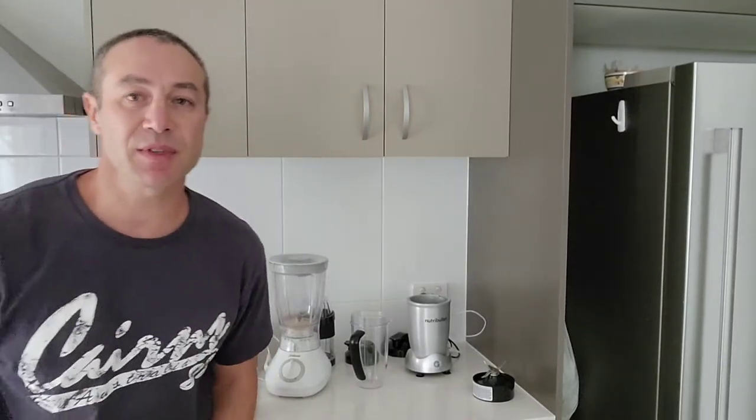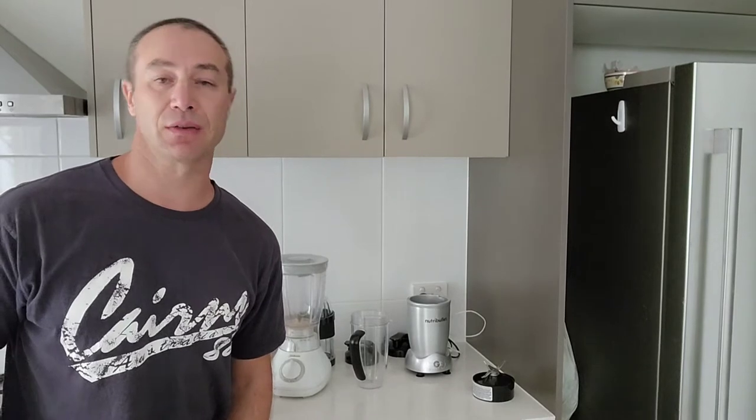Hello my friends and channel subscribers. Greg here from Brisbane, Australia with another uncut, unedited, no bull video.